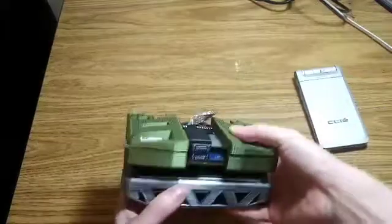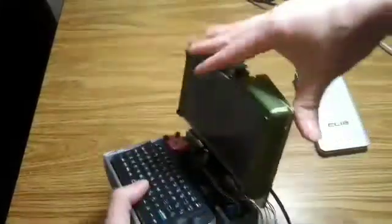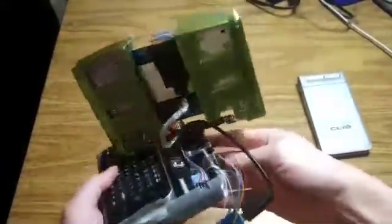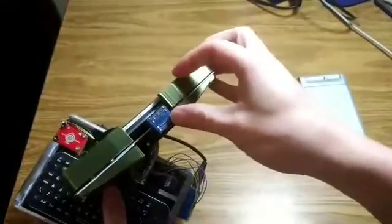As you can see, this prototype is very thick at over 5cm. Obviously this isn't very practical for a portable device, but this was as compact as I was able to make it as I'm just a one-man team. If I had a team of engineers helping me design this, I know I could make it less than 2cm thin.